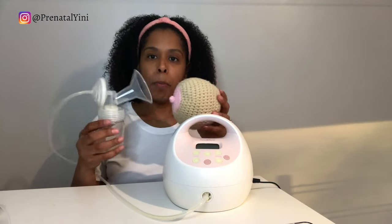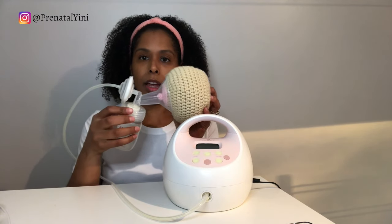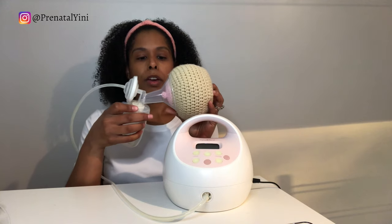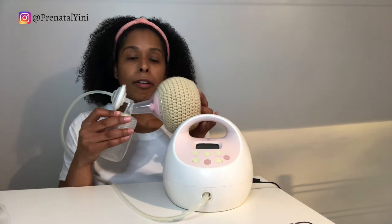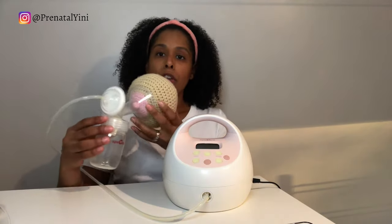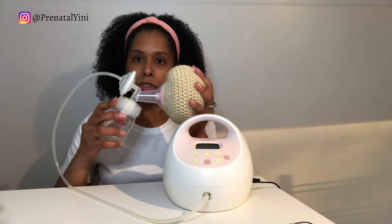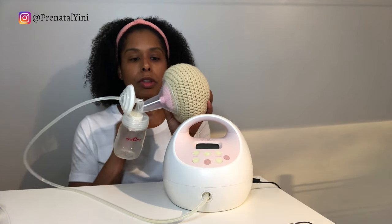When you pump, make sure you center the nipple into the tunnel of the flange. You just want the nipple to move in and out — we don't want a lot of areola inside the tunnel, and we don't want rubbing on the sides. If you need help with flange fitting, you can reach out to an IBCLC in your area or contact me for a consult.